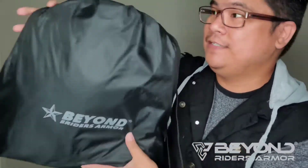Look at that. I love how this comes in a carrying case. It's waterproof, very light, and no hassle. Don't even have to carry it. Let's see what's inside.